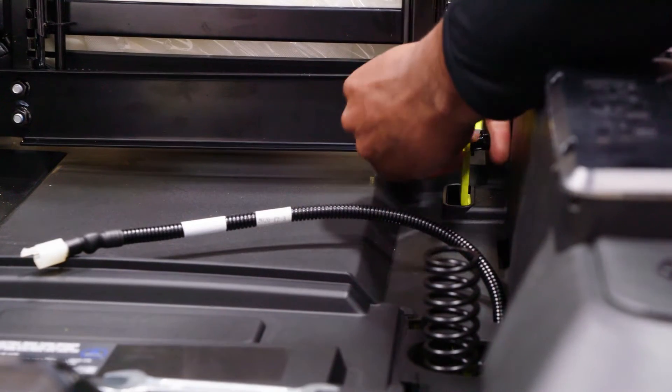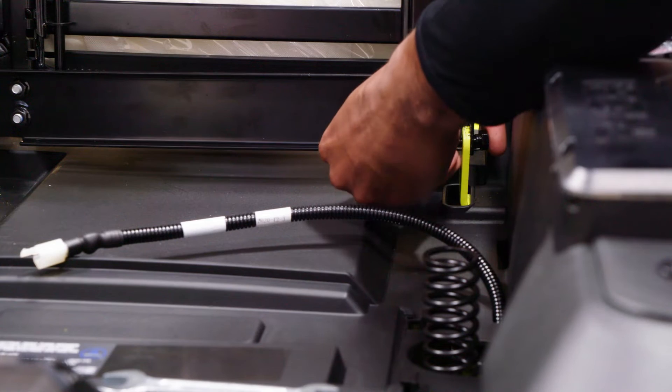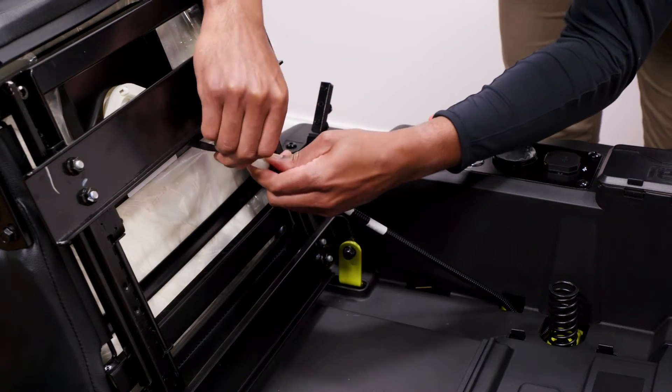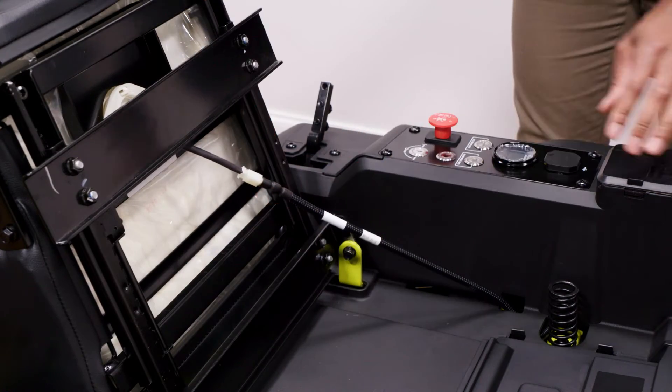The lock nuts should mount on the inside of the mounting brackets. Locate the seat safety interlock cable, then attach it to the plug on the seat and place the seat down onto the unit.